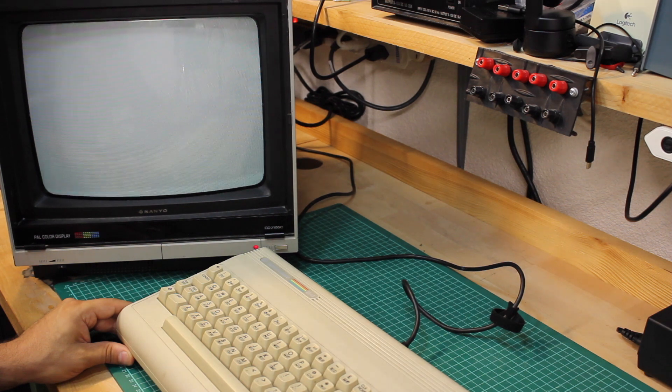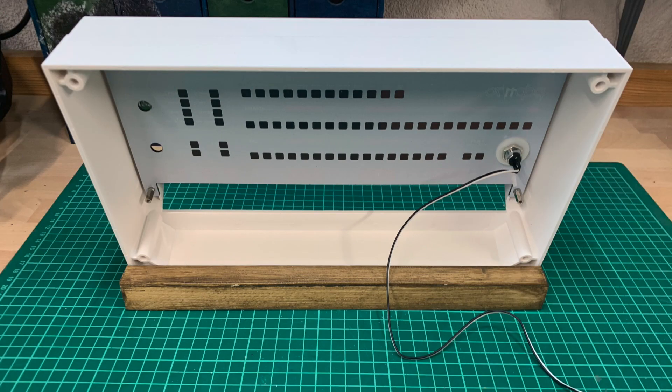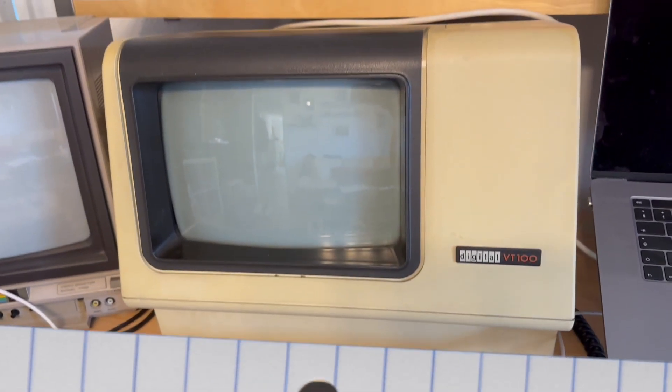Actually, I wanted to pursue this topic since last year already. The idea came when I was assembling the PDP-11 replica, thinking that I should actually have a physical terminal instead of a modern-days machine using terminal emulation. But then two things happened.